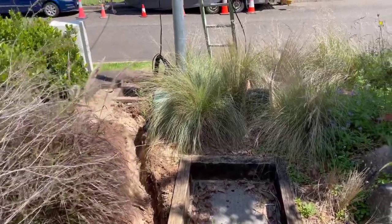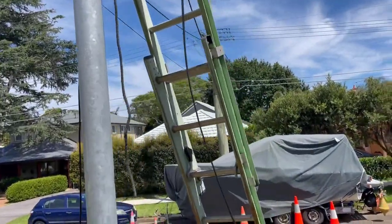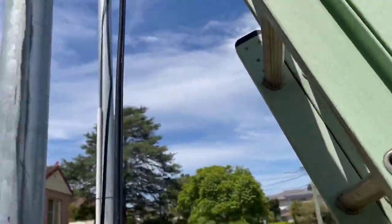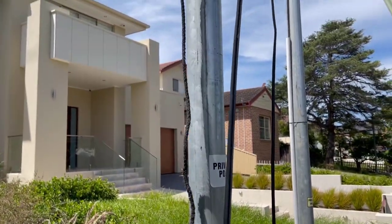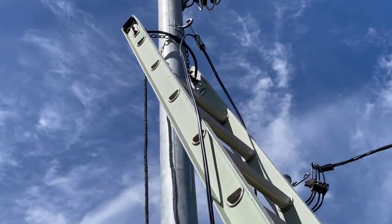Today I'm at a ride customer who has got an HFC connection. Because he's got a steel private pole, MBM won't climb it, so this has been going on for ages.